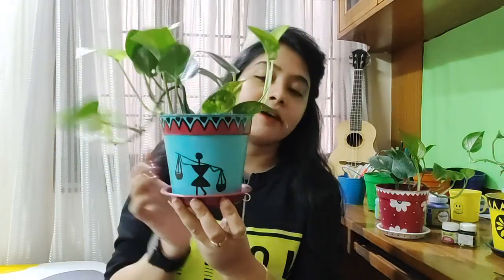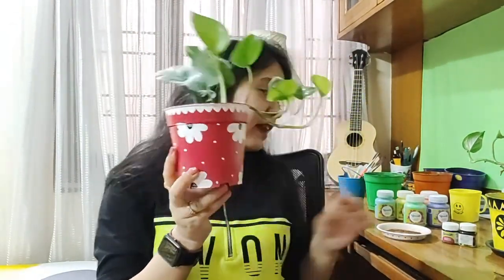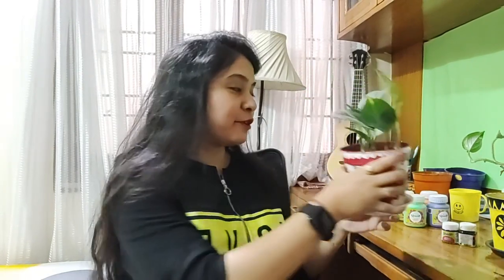There are various others — like this one I have painted, it has a contrast base. This is the plastic base which is kept below the planter, and I have painted it in pink color. Similarly I have painted this planter pink with a white contrast base, so it serves a dual purpose as a decor piece in the living room as well as a planter with my favorite money plant in it.